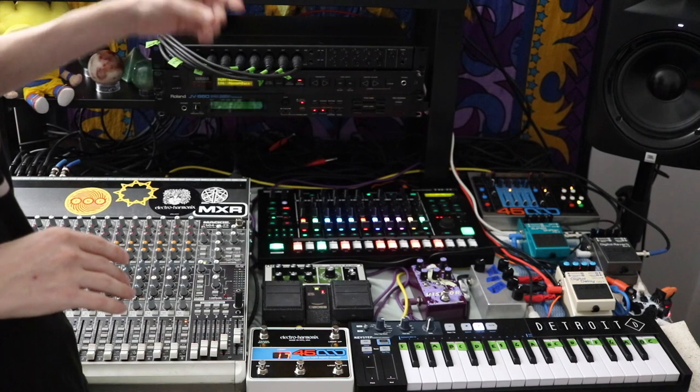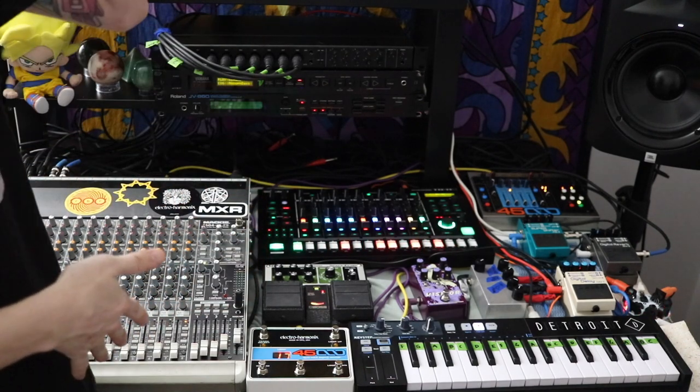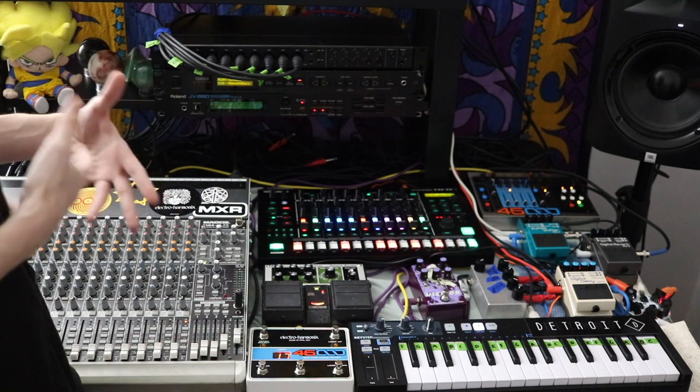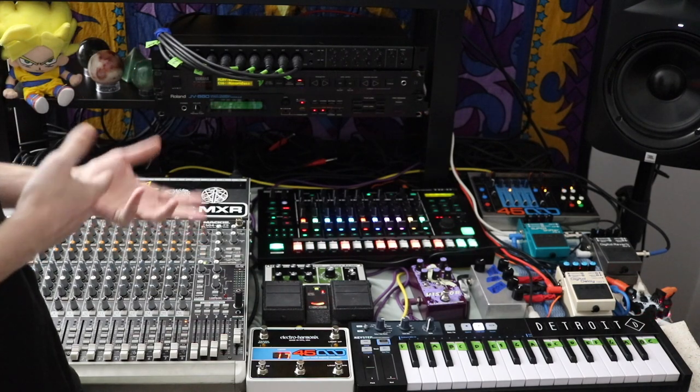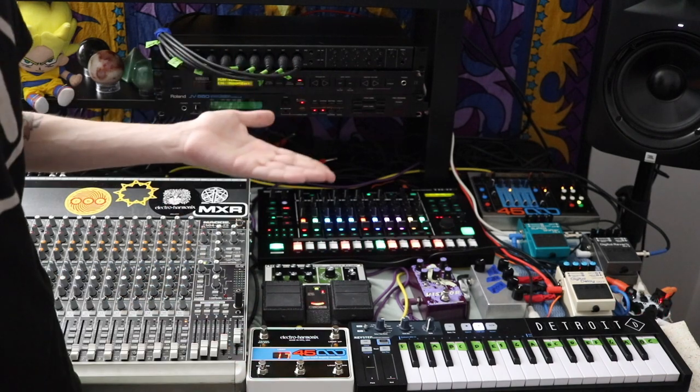Another thing I've manually done with both synths is change the tuning. Both synths I have at 432 Hz, which is the frequency that the universe is said to be vibrating at — if you're into that kind of stuff.